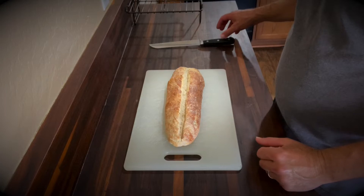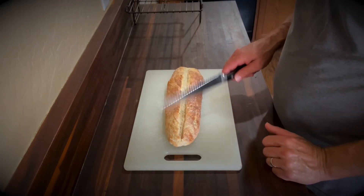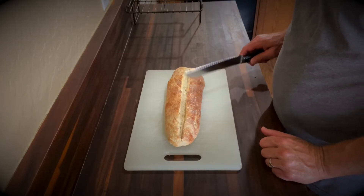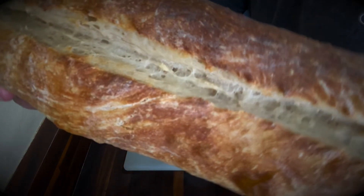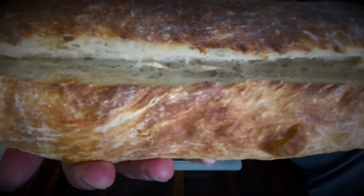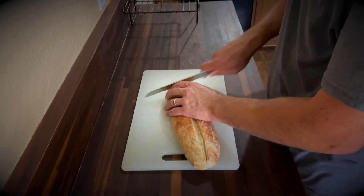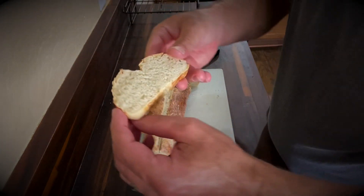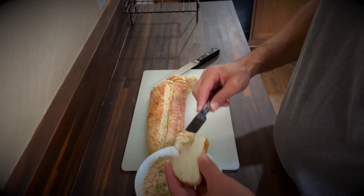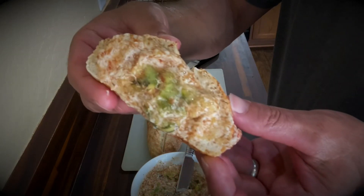The bread's cooled down for about an hour. It's not as hard as it was — got a little bit softer. This is what it looks like. I'll cut this open. And that's what it looks like inside. Getting some of this fig butter — there's my French bread with fig butter on it.